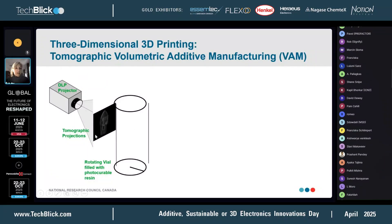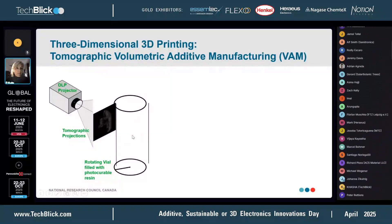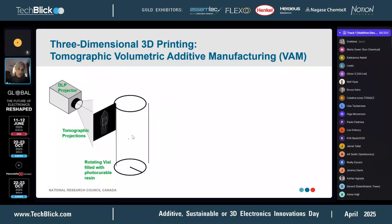The projected light pattern is calculated such that it matches the desired geometry of the 3D object you're after. After you've projected enough light dose, it'll trigger polymerization in those voxels, and you'll get your object.